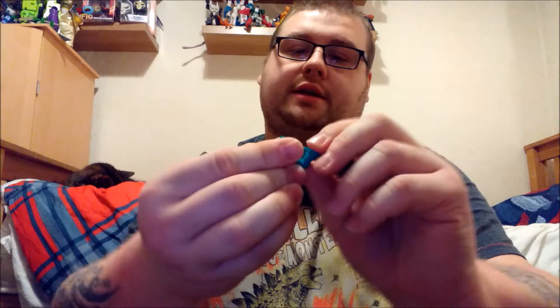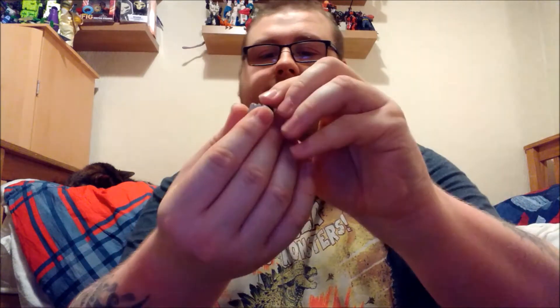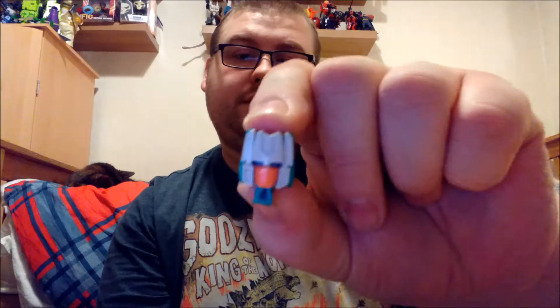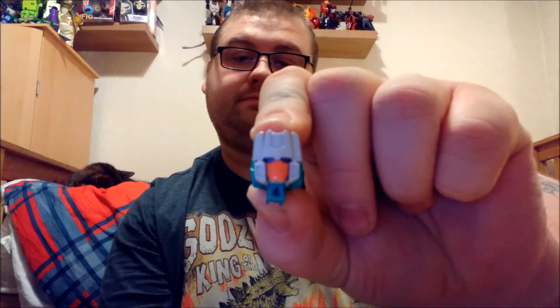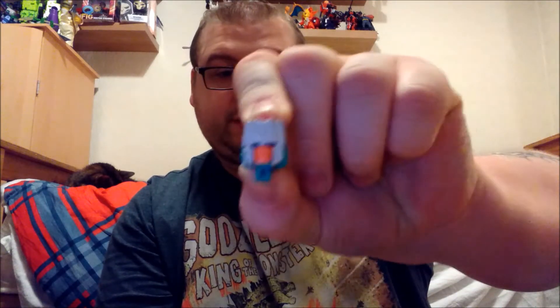So let's put him into his head. All you do is simply bring up the legs and bring it in, like so, swap it around — and there he is, that is Brainstorm's head. I really do like Brainstorm's head actually, I think this is one of the best looking of the little headmasters.